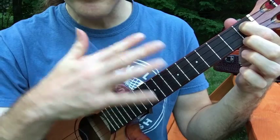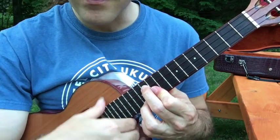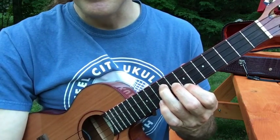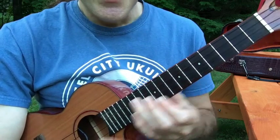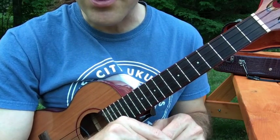So what I'm playing there is a more developed version of the basic melody line, which is sung by Jiminy Cricket or Ukulele Ike. Of course there's a lot more we can do, but I'm going to try to keep it as simple and accessible as possible.